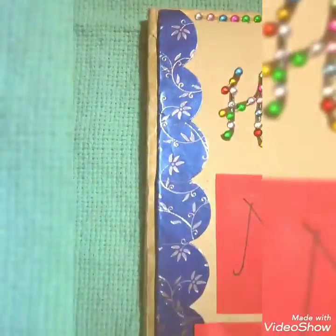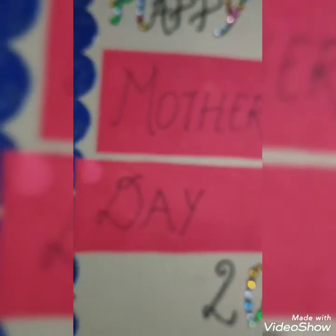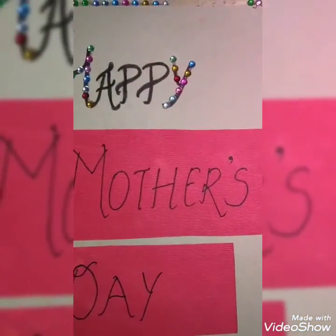Here goes the decoration. I have again used decorative paper, and with the help of blue decorative paper I have cut the shape into a flower. You can also cut in any shape and paste it as a border. I have also put 'Happy' and '2020' and made it decorated with the help of colourful stones. These colourful small decoration items help to make it more beautiful.